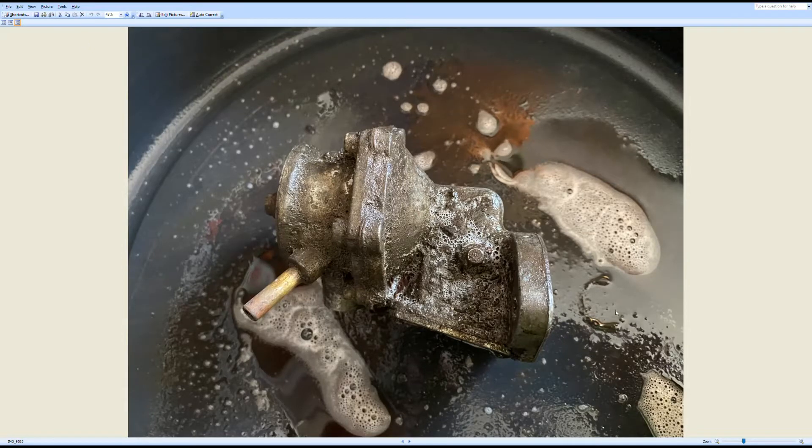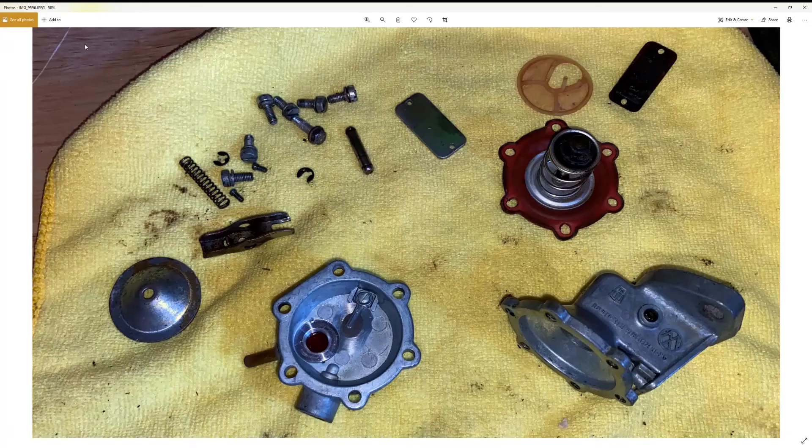This is most likely what your fuel pump is going to look like when you get it. This is an original Volkswagen fuel pump I bought off of the Samba, and you can see how much grime it had on it. I've got this sprayed with Purple Power and was letting it soak before I brushed it off. This is the fuel pump after I've cleaned it up and disassembled it — you can see how much cleaner it is, and you can see the VW logo and Pierberg markings on the pump.